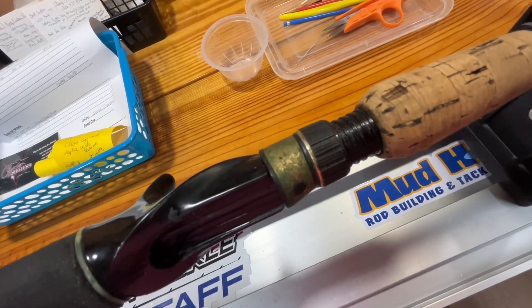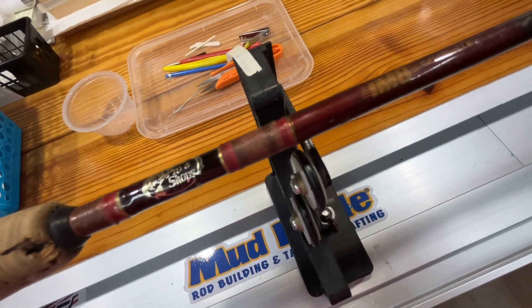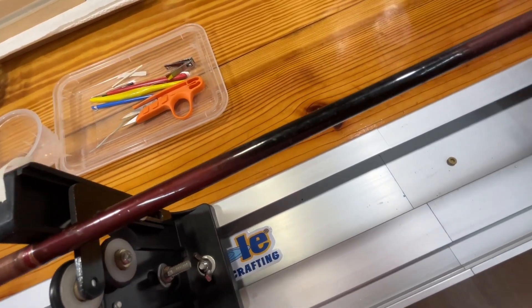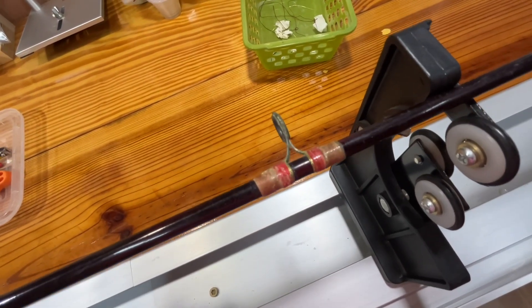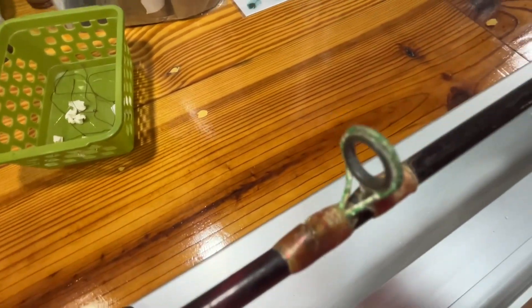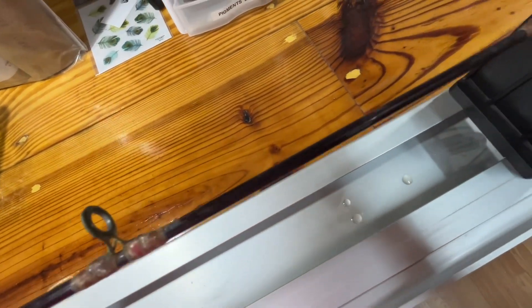The hood on this thing is supposed to be gold but it's really corroded. You can see the shape of the rest of the rod — dull and dirty. The thread wrap is coming to pieces, drying and cracking away. Basically what I'm going to end up doing is just taking all these guides off and replacing them. I'm showing you what this rod looks like now.